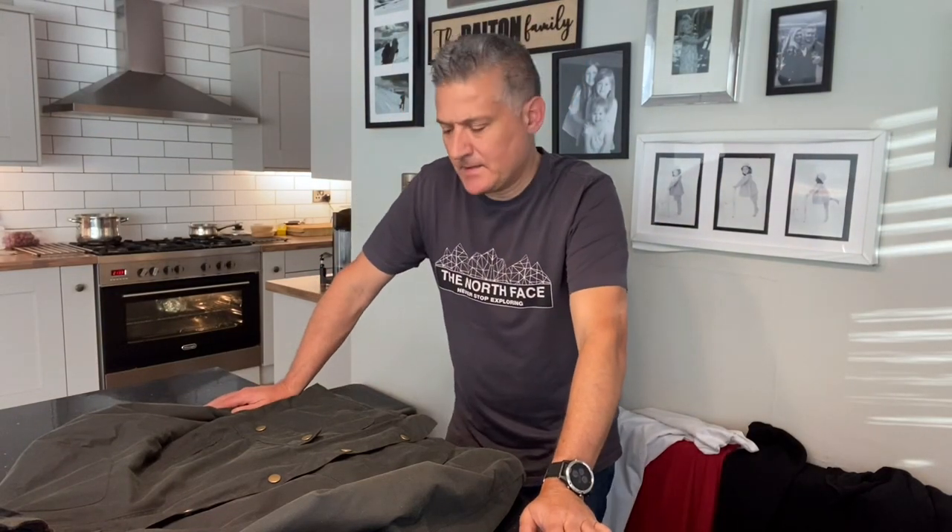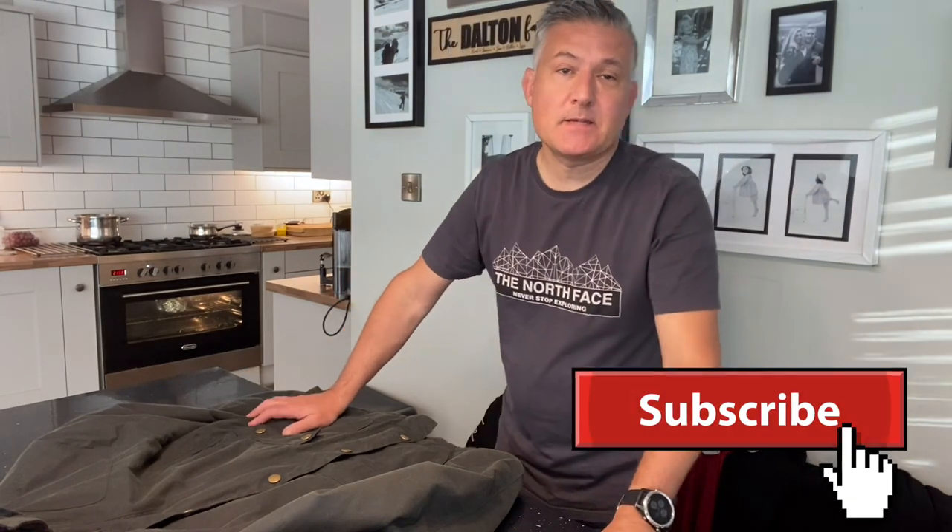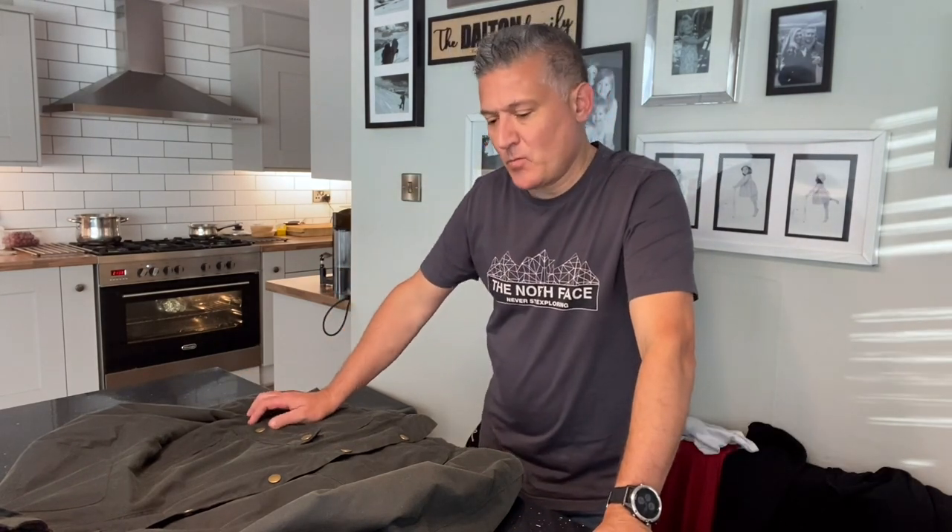Hi guys, welcome back to the channel. Today I want to do a review on a Barbour coat that I got for Christmas last year. I did a brief video out with the dog about two months ago on the local mountains, and I just want to give feedback on the coat after wearing it for about 11 months. I've been really pleased with it.